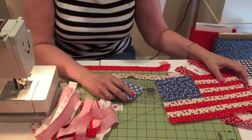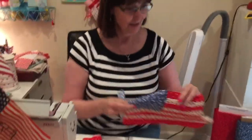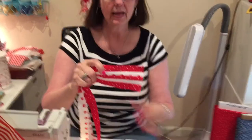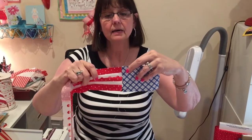Unfortunately this is the second time we taped this because the first time it didn't record, so I already sewed it. I sewed these strips together — these are one-inch strips because I was going to make a smaller flag. I did one, two, three, four, five strips, starting with red and ending with red.